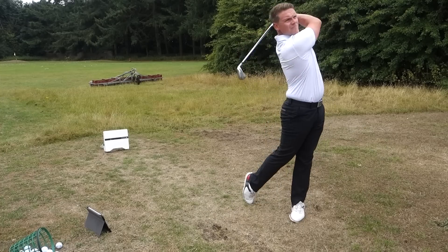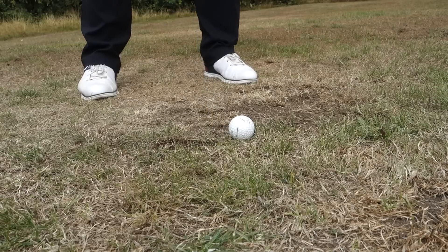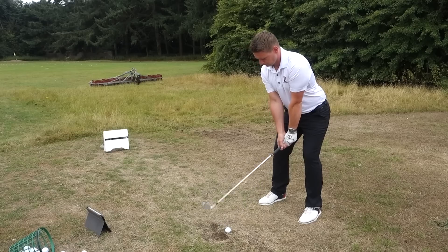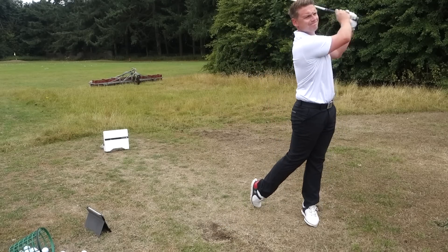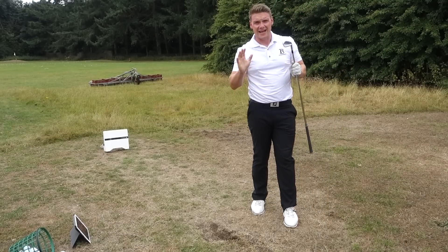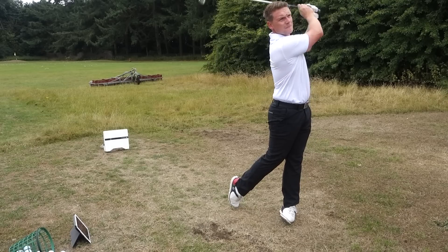We're going to start with the TaylorMade P790, half a dozen shots with each, and we're going to leave the numbers till the end so we can have a good comparison. I haven't struck those first three fantastic, but the numbers are still up there — pretty good numbers for a 7-iron. That's the one. Can't hit it any better than that. So that is six shots with the P790 hit, averaging in total 1.75 — we're going to round that up a tiny bit. Let's see what the i500 offers.